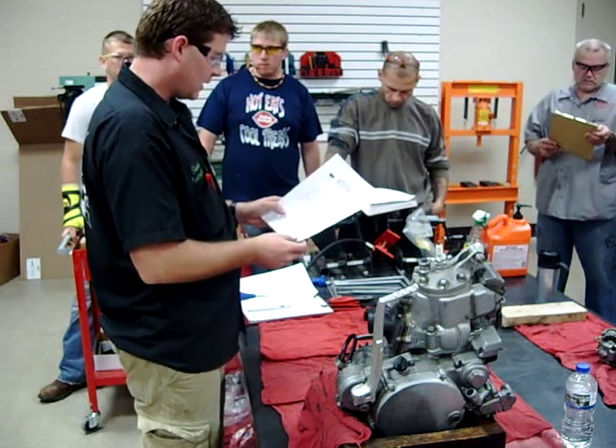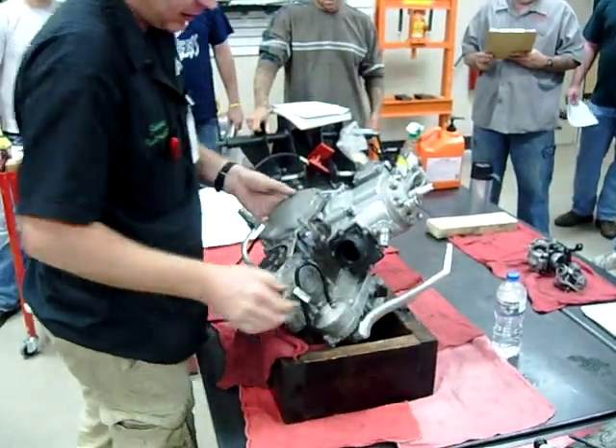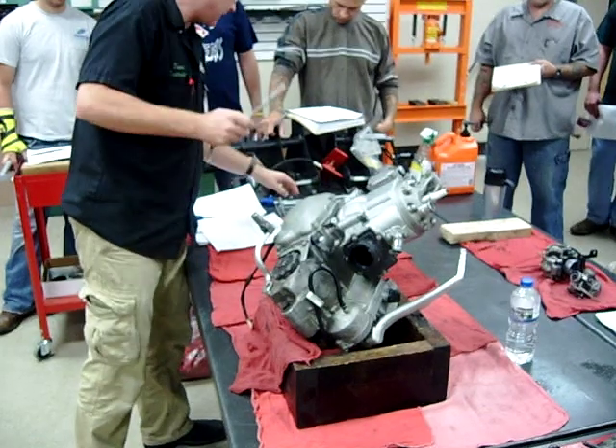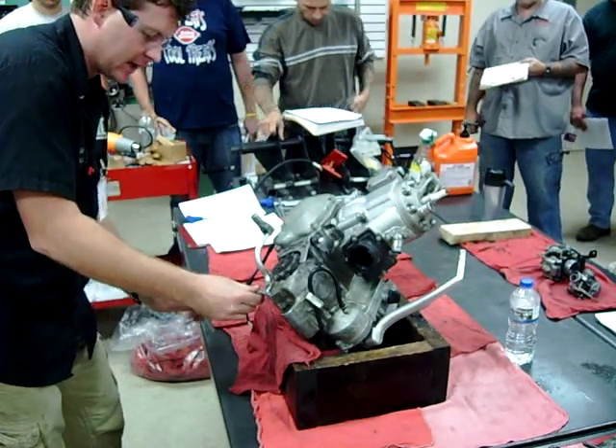We're going to start first off by removing the flywheel. To do that, there are a couple other things I'm going to take off and get out of the way real quick. I also love T-handles — I have an 8, 10, and 12. Those are real popular sizes here.